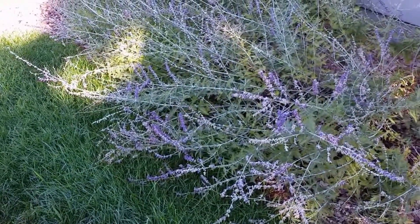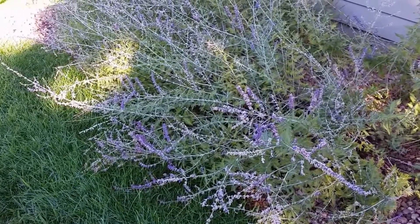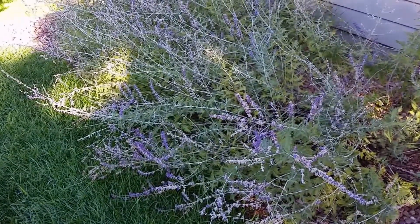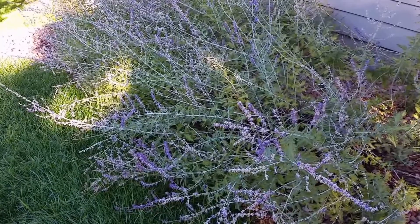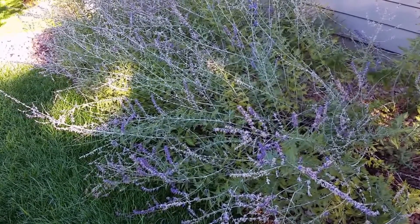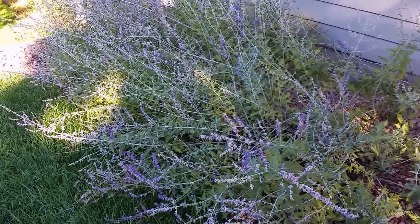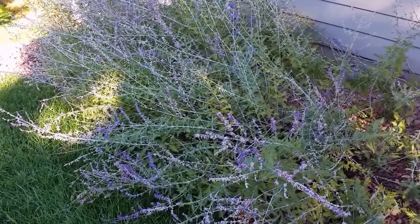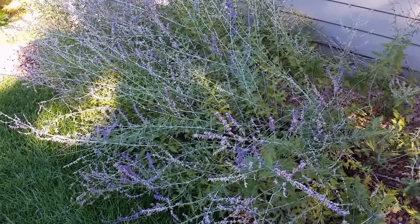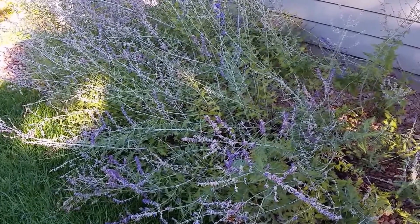So what should you do about this? Russian sage really doesn't need as much water as a lawn needs, so in an ideal situation it'd be better to just move this Russian sage plant to a sunnier, drier area of the yard. You can stake it, but if it gets a lot of water from the lawn sprinklers it's going to get tall and leggy and flop anyway. So in my opinion it's just better to move it.